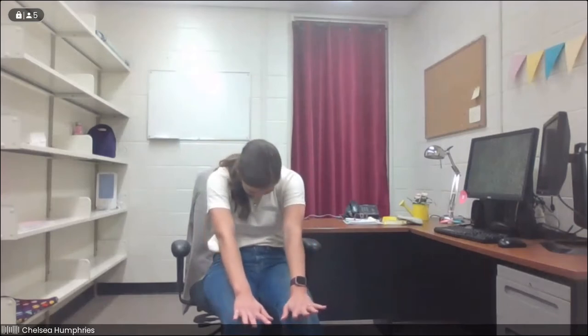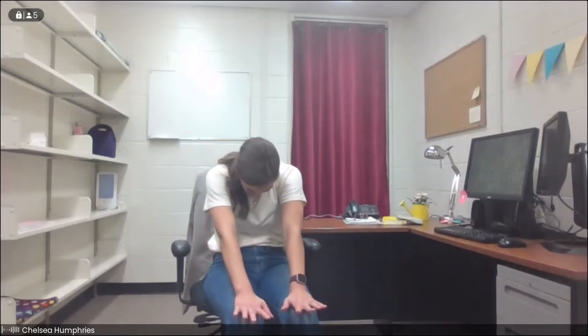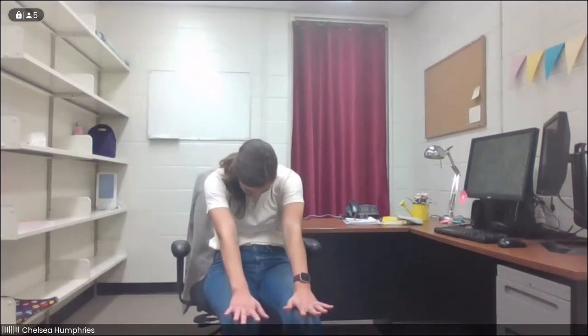Inhale, we open it up, and exhale, we round it back. One more time each — inhale, open it up. And notice if you feel a little bit of a tweak in your lower back; ease off if that's the case. Maybe engage your core a little bit more to support you. And exhale, round it back, tucking the chin towards the chest.